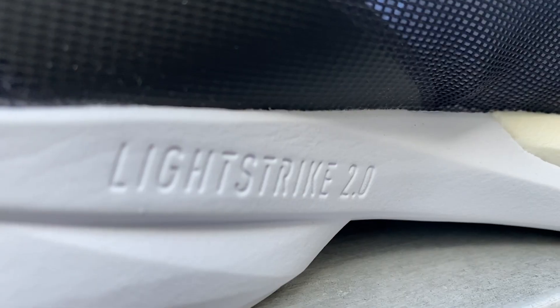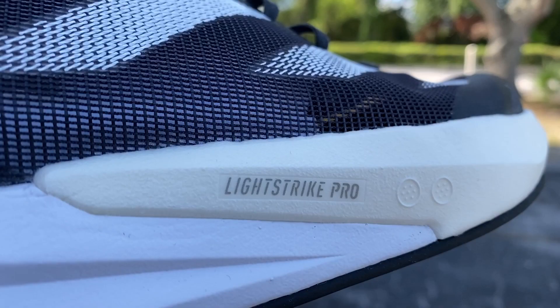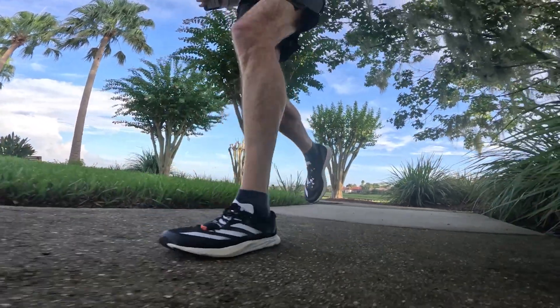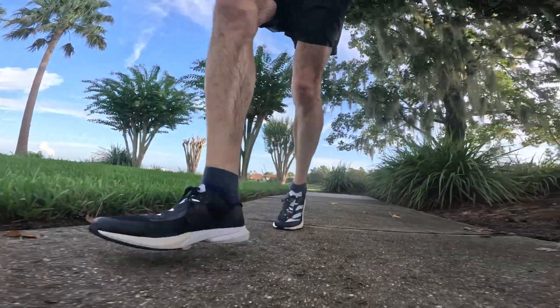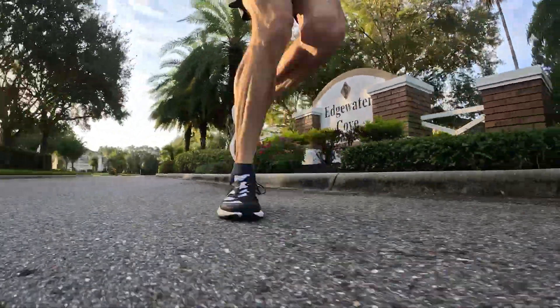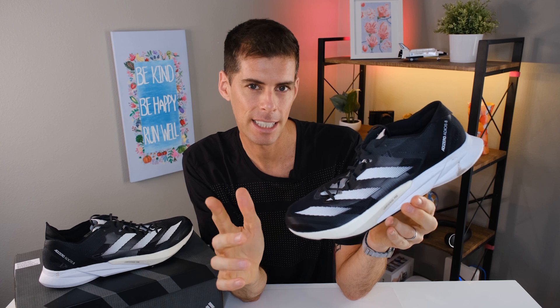Coming down to the midsole, Adidas is using two different foams — pretty easy to see based on the colors. We have Lightstrike 2.0 in the back, and from the midfoot all the way up to the forefoot, we have Lightstrike Pro. Lightstrike 2.0 is their improved EVA — lighter and a lot softer, so if you tend to land on your heel it gives a softer landing. Lightstrike Pro is Adidas's PEBA blend used in all their super shoes — very responsive and it just feels good. It's perfectly placed in the forefoot where we land and toe off when running faster.